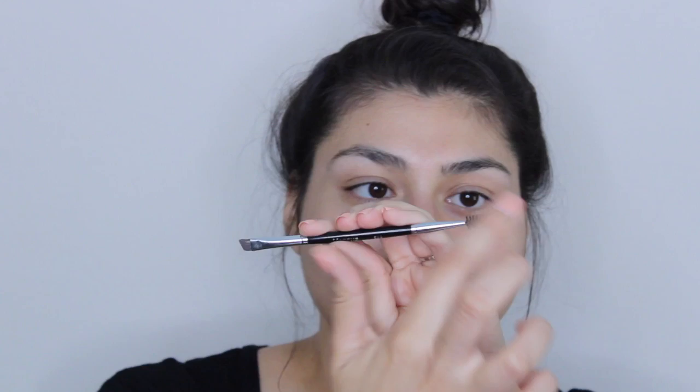So the very first tool I like to use is a double-sided eyebrow brush. You definitely want something that's going to have an angled side and a spoolie. If you don't have a spoolie, you can also just use an old mascara wand — just wash it and make sure it's super clean so you don't get any residue on your eyebrow.